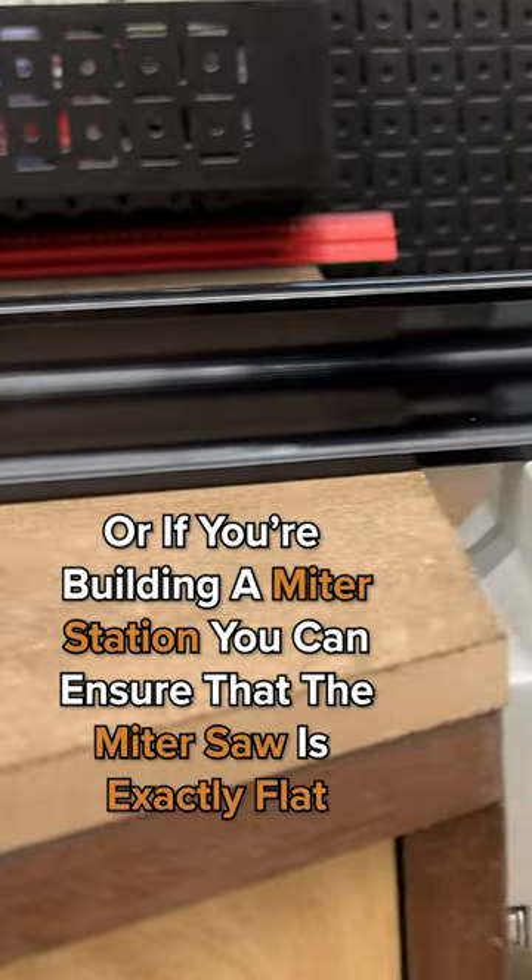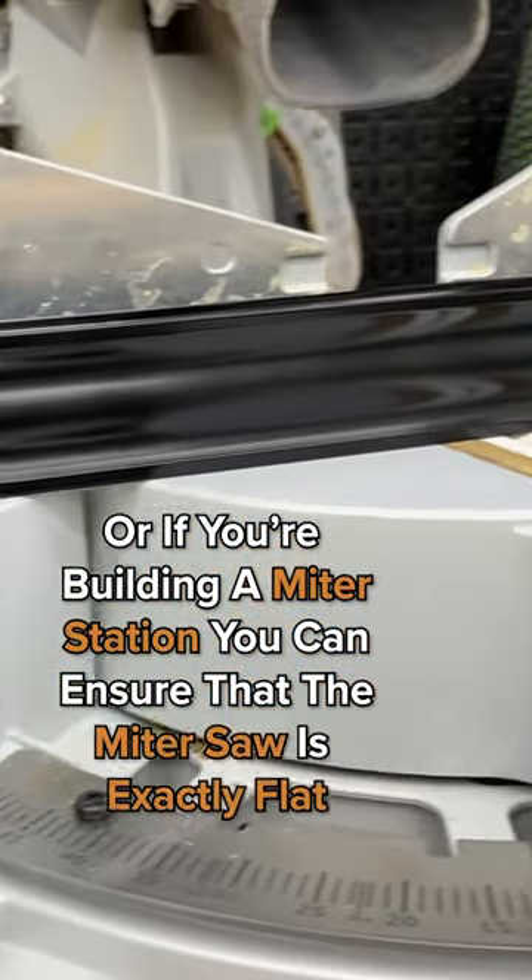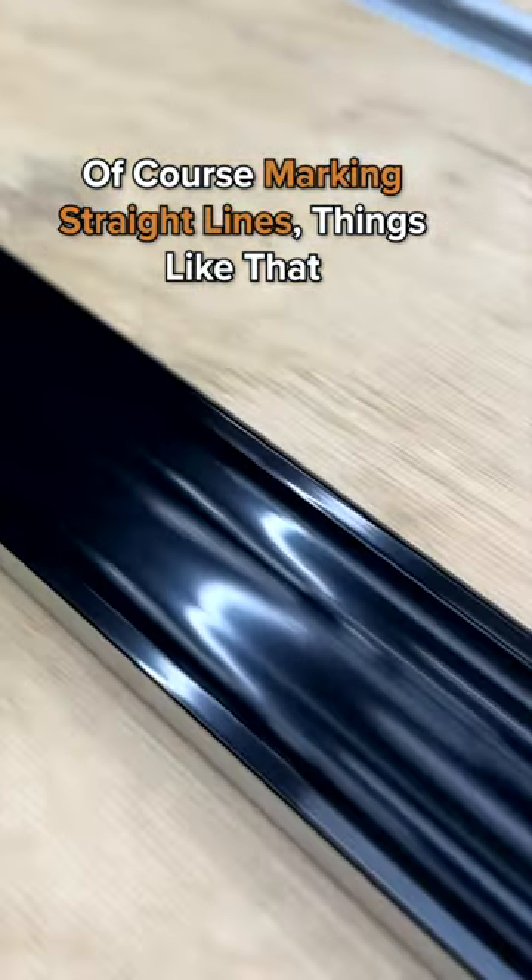Or if you're building a miter station, anything like that, you can ensure that the miter saw is exactly flat. Of course, marking straight lines, things like that.